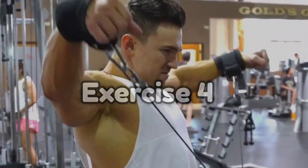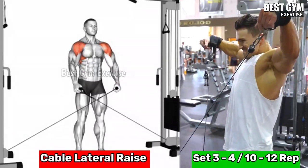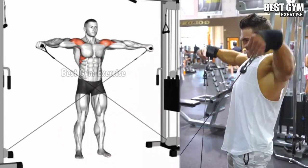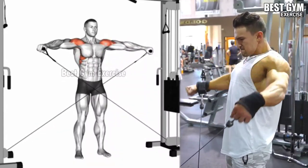Number 4, Cable Lateral Raises. This targets the lateral deltoid, improves shoulder width and overall shoulder definition. You can perform this by standing in the middle of the cross cable machine with one hand or with both hands together.